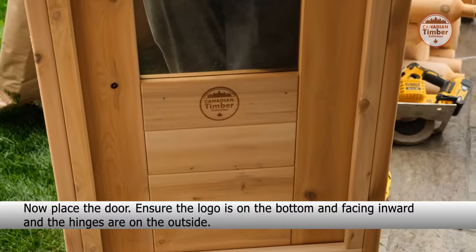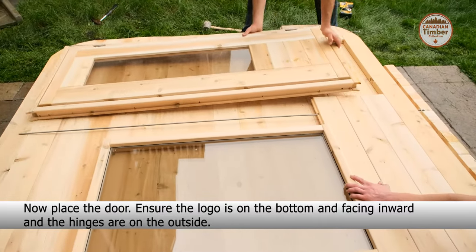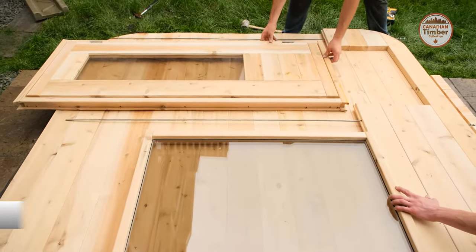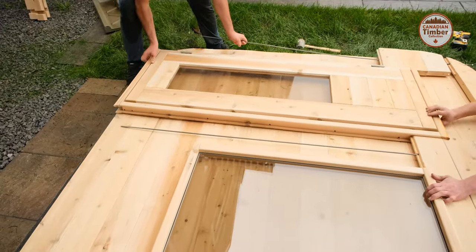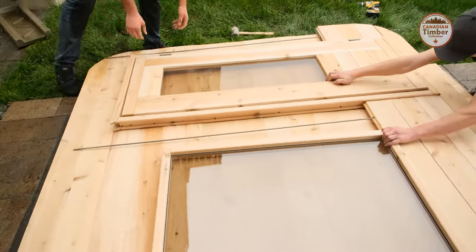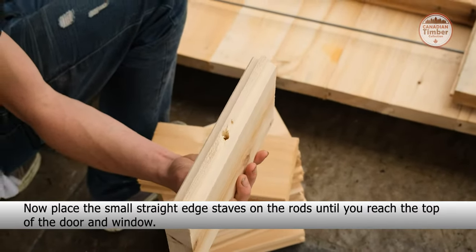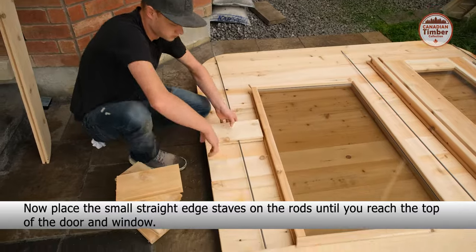Now place the door — ensure the logo is on the bottom and facing inward and the hinges are on the outside. Now place the small straight edge staves on the rods until you reach the top of the door and window.